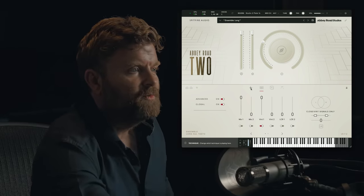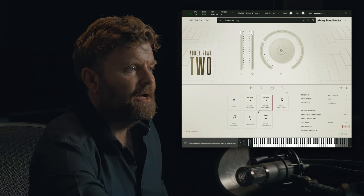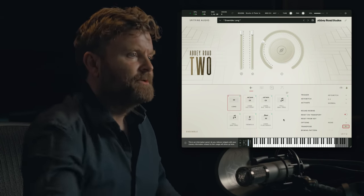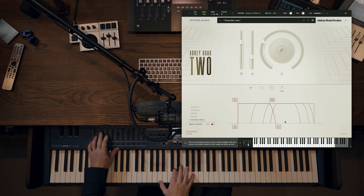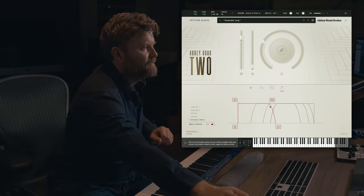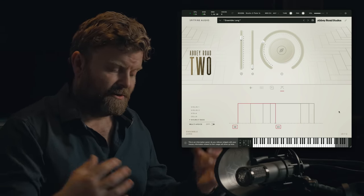We can switch back to Mix 1 so that we're listening to the more modern clear mix. Let's put our normal long notes on and have a listen. Going back to multi-voice off, which gives us our arranger.